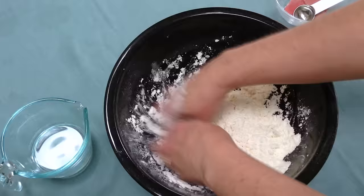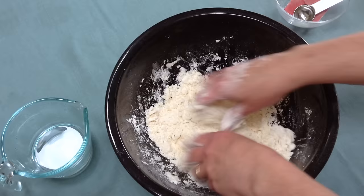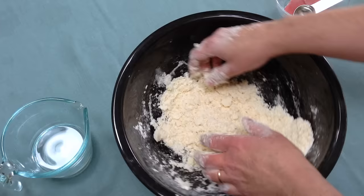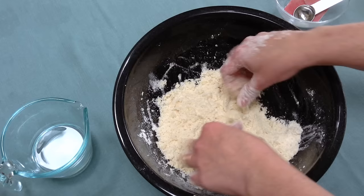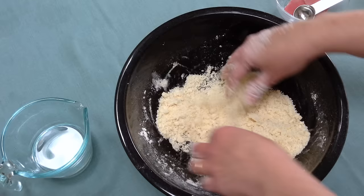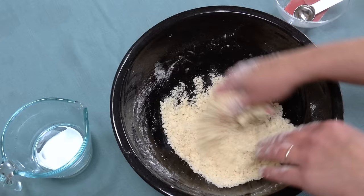You can use a pastry cutter too, but I find that using my hands gives me more uniform pieces of fat distributed through the flour better. Just keep pinching and dropping it and mixing it in until the fat is evenly distributed throughout the flour. It looks pretty good — we have some nice pea-sized pieces. There's a little bit of fat distributed through all of the flour; it looks kind of a yellowish color now with little pieces and smaller pieces throughout.